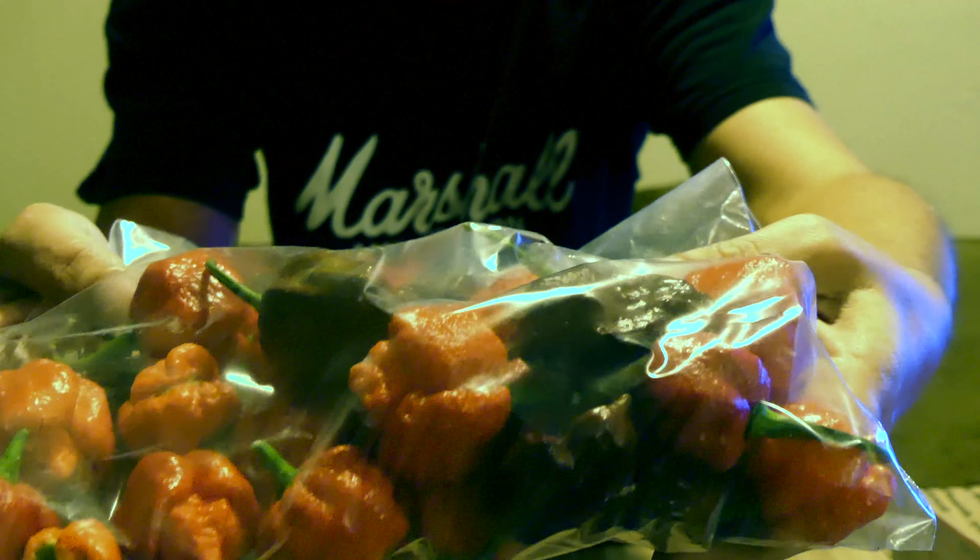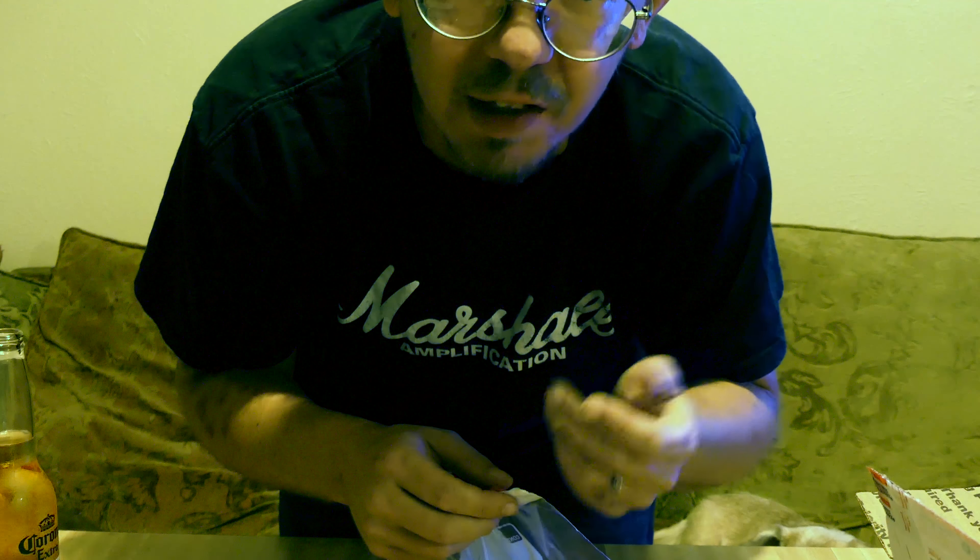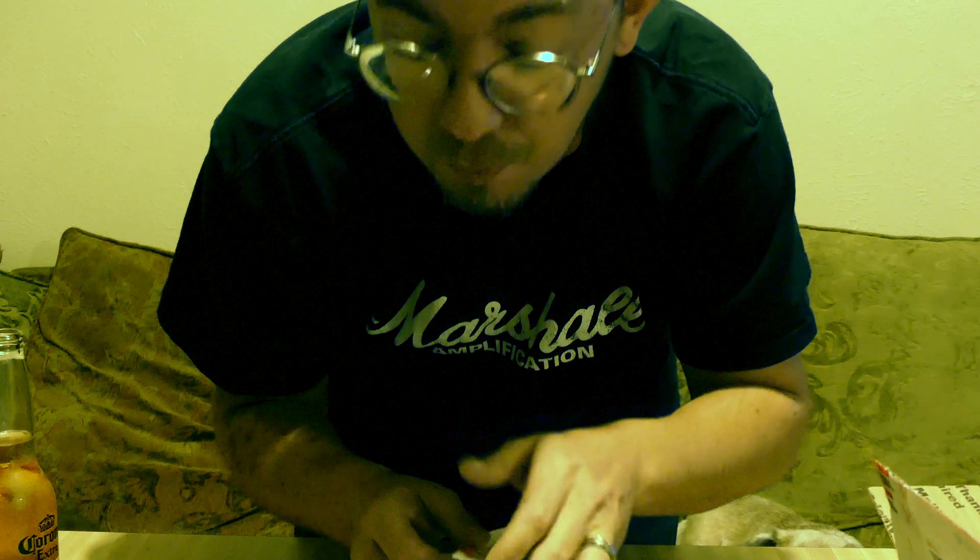All right, so now that we have that all out of the way — Jesus Christ, these things are red angry death. They look like little pumpkins almost, only they're a darker red, like black-red. I'm not going to touch them because I don't have any gloves, so I'm not going to — I'm an amateur with these, so I'm going to treat it as such. You're not going to see any idiocy added to the YouTube pool today.